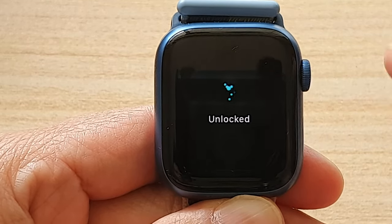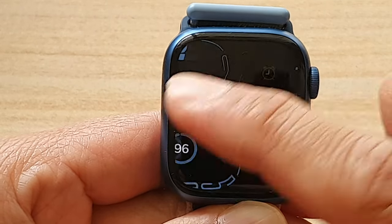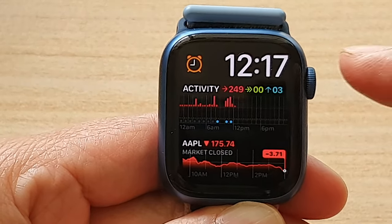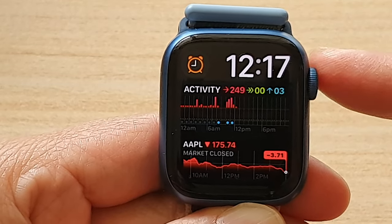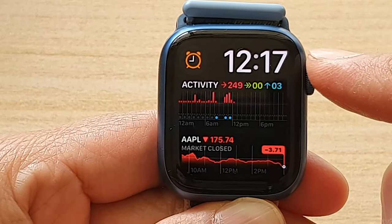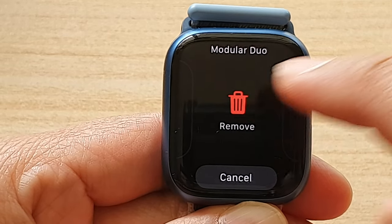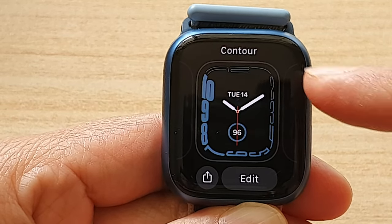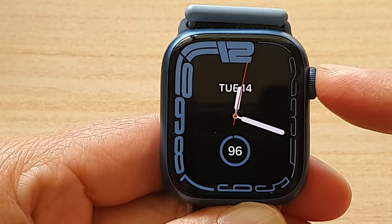Rotate the crown wheel and that will unlock the watch face, and from there you can switch your watch face. Another thing you can do to prevent accidental switching is to remove the watch faces that you don't use. Touch and hold, then swipe up and tap on the Remove button to remove the watch face.